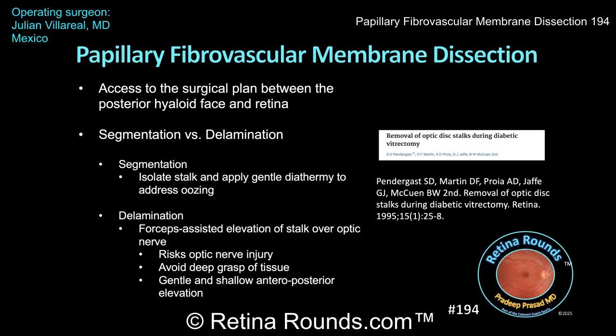If forceps-assisted elevation of fibrovascular membranes is performed over the optic nerve, there are several precautions one can take. First, you want to avoid grasping too deeply, as that can result in direct injury to the optic nerve. Instead, aim for just a shallow purchase of the membrane with a very gentle, limited anteroposterior elevation — just enough to loosen the adhesions over the disc. Once that plane has been identified or slightly opened, you can then perform the majority of the dissection more safely using the vitreous cutter rather than continuing to induce traction with the forceps.